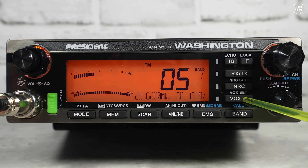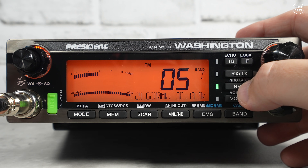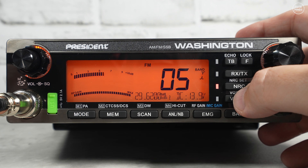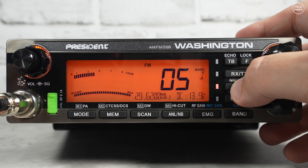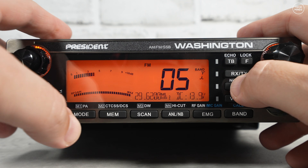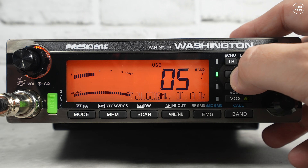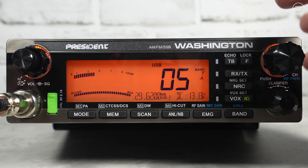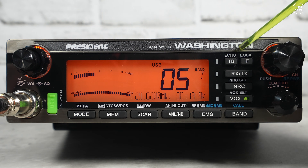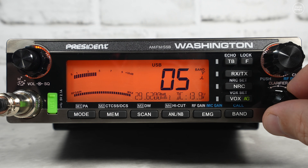VOX is voice-activated transmission. NRC is noise reduction, which you can set on receive and transmit — pressing the button cycles through different colors indicating whether it's off, receive only, transmit only, or both. The RX/TX button only works on SSB and is for the clarifier; again you can set it to off, receive only, transmit only, or both. At the top we have echo and lock. The clarifier knob is really nice and smooth — not clicky at all.